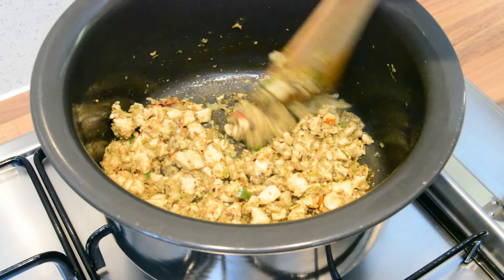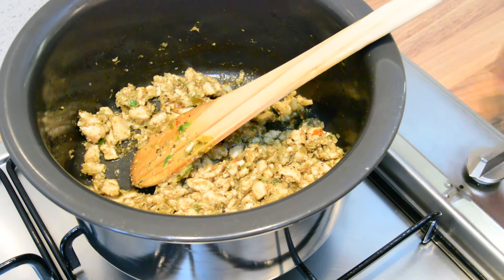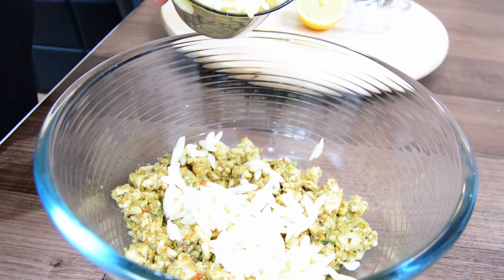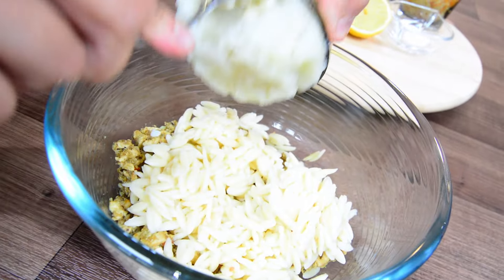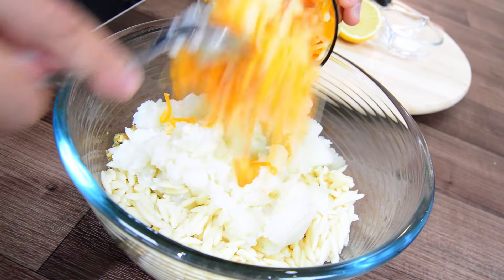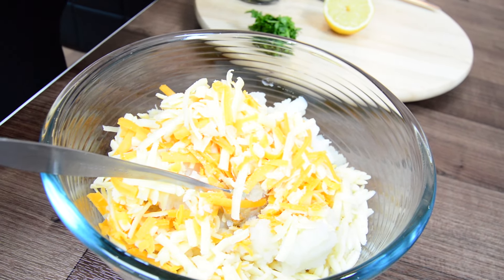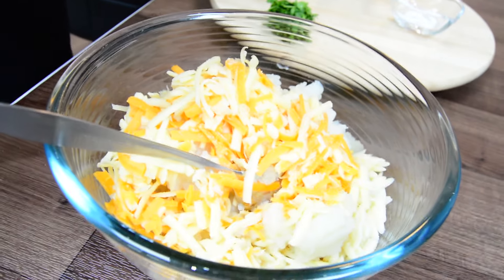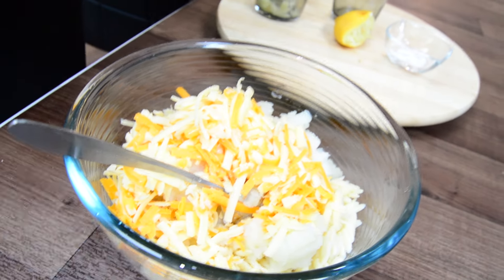The chicken and spices have mixed in nicely, so I can switch that off now and let it cool for about 10 minutes before adding the rest of the ingredients. I'm going to add in the pasta, potatoes, cheese, some salt, and some lemon to give it a bit of zing. Finally, I'll chop the fresh coriander and add that in as well.